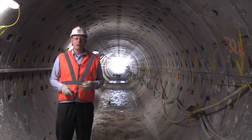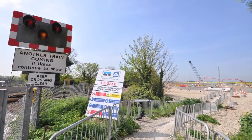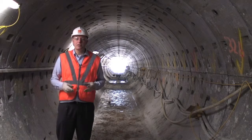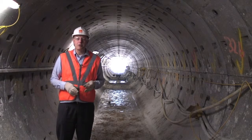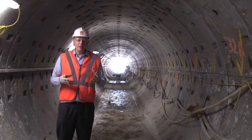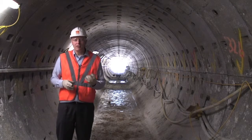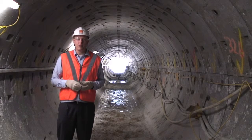Here we are in one of the two advance board tunnels beneath the railway embankment. The live railway line runs a few metres above my head here. Within the confines of this tunnel the permanent works piles have been installed beneath my feet. Shortly the slide tracks will be placed on top of these, and then in a few weeks' time the whole completed structure is going to be gradually jacked through this embankment, forming a brand new box culvert underneath the railway line.